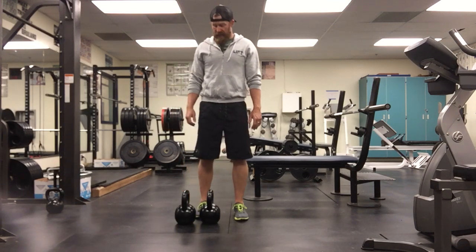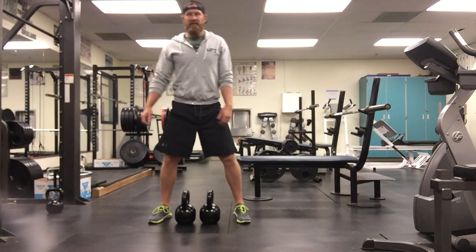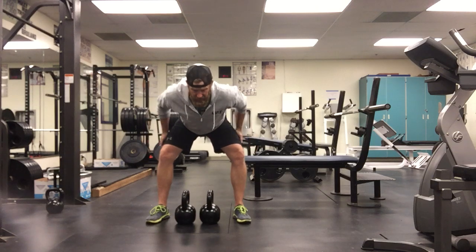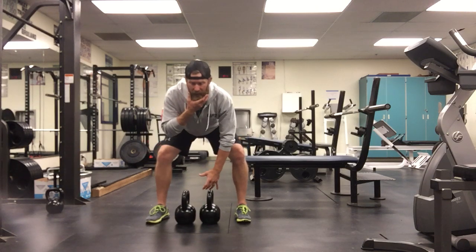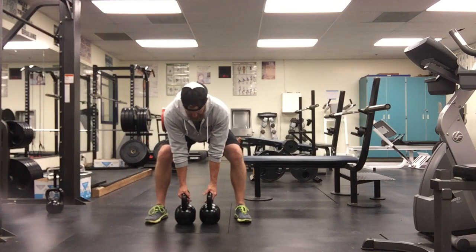So we set up in our bent over stance. We got our bells — we're going to put them in a neutral grip, right in between my feet. From here, I'm going to hinge back, put a lot of tension in the backside, and make sure I keep a really flat back. I want to drop my head to keep myself in a neutral posture, and then I'm just going to alternate pulling my hands to my ribs.